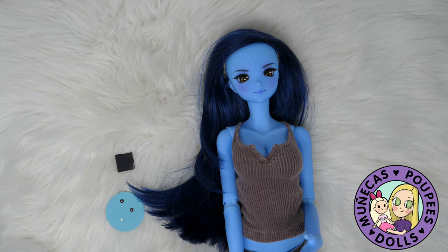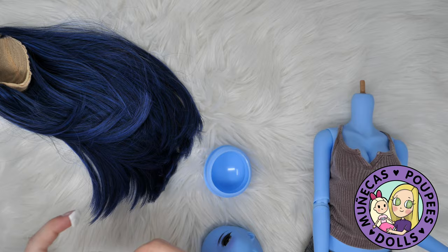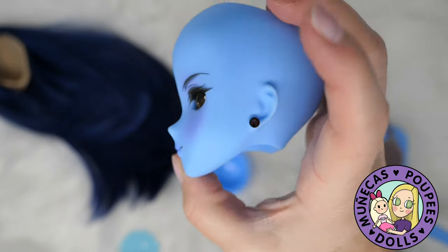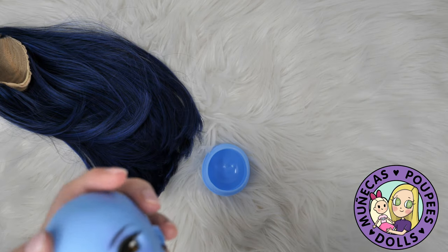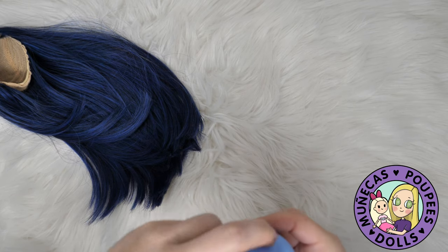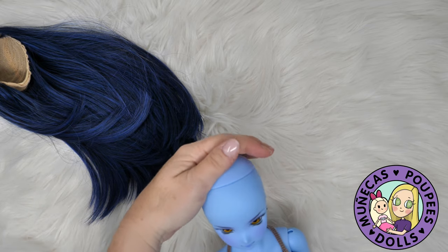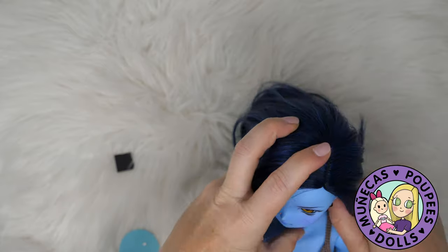That color really suits her very well. The magnets are really strong — if you're changing her clothes they might pop off, but if you're just outside taking pictures they're strong enough that they hold through the vinyl. That color is very complimentary to the face-up colors of Singularity — it looks really good with her makeup.